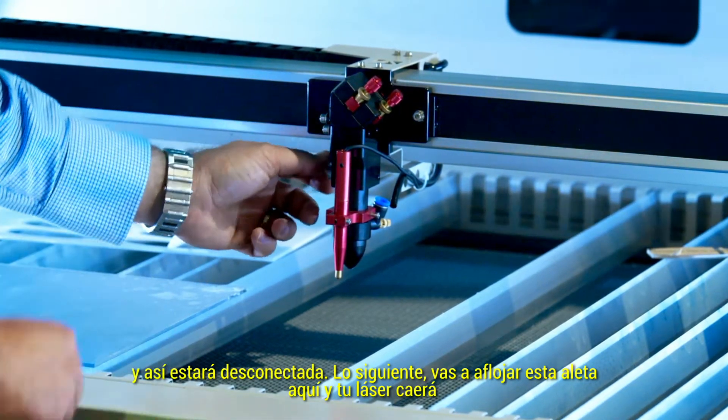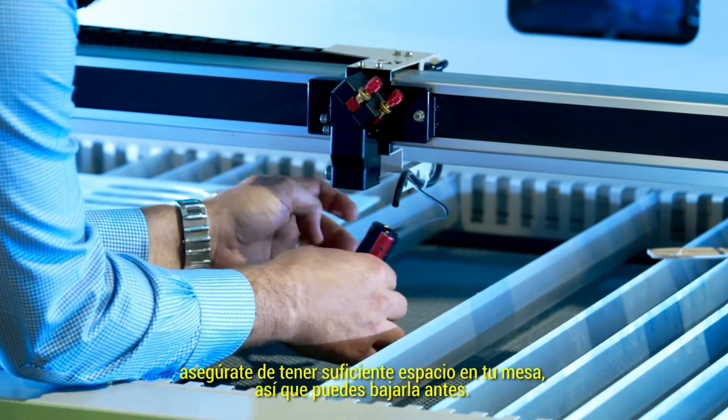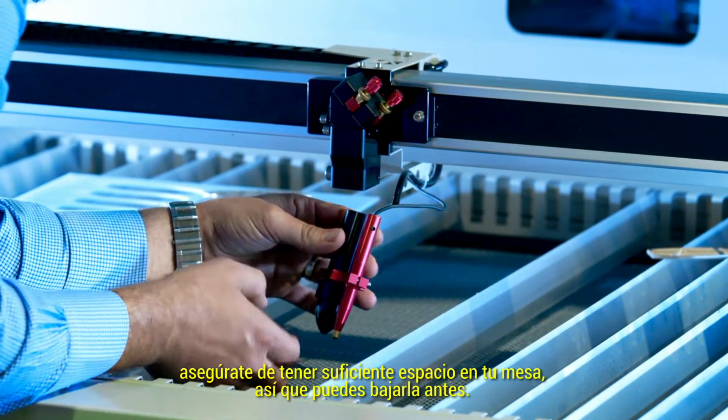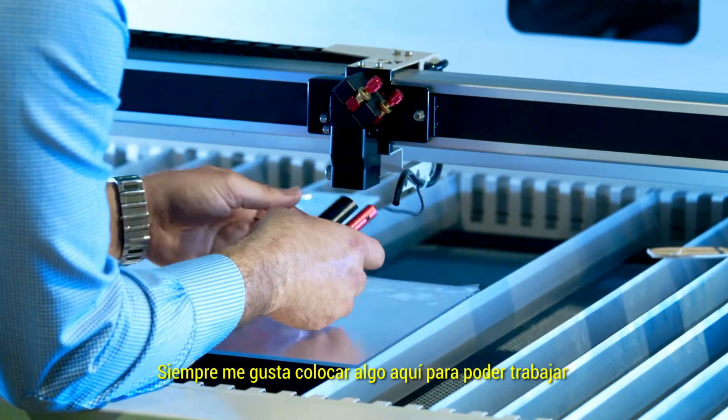Next you're going to loosen this fitting here. The laser will drop. Make sure you have enough space on your table, so bring your table down. I always like to place something here so I can work.